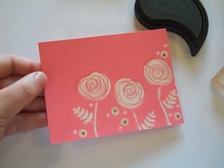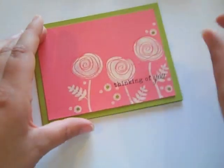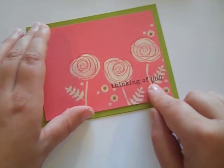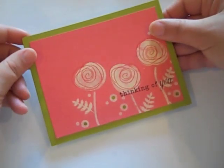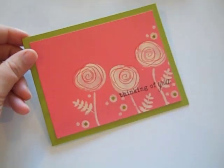And then it's time to turn this into a card. To finish, I stamped a Thinking of You sentiment from Up, Up and Away in black, and I've adhered this to a Simply Chartreuse card base.